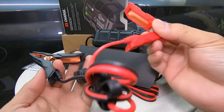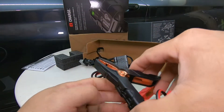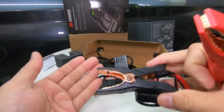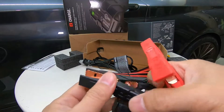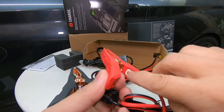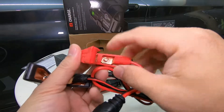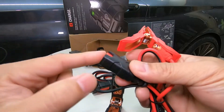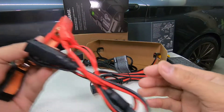Here we have the clamps — very strong clips that grab really tight on the battery. There's a strong spring, and you have the eyelet in there. If you want to take it out and connect it directly to your battery, you can remove the screw connected to these clamps and connect the eyelet directly to your battery for a permanent connection, then just plug in your charger on this connector — it's detachable.